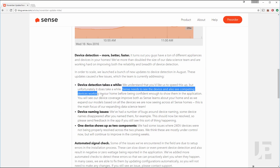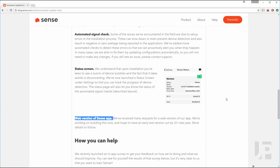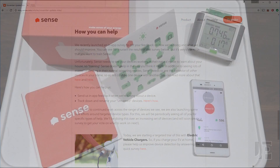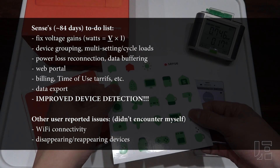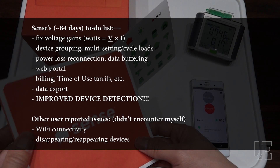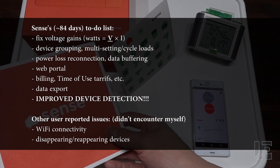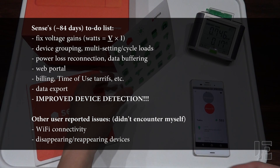Sense has promised to release new features such as a web-based portal, and I fully expect them to add other software-enabled functionality such as billing, time of use, and device grouping. Bottom line, after nearly three months with Sense, would I recommend it? Yes, but you have to be patient. As always, be sure to read the description for more links and info, leave any comments or questions below, and thanks for watching.